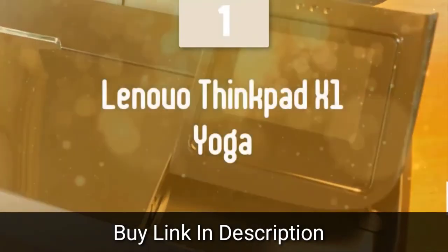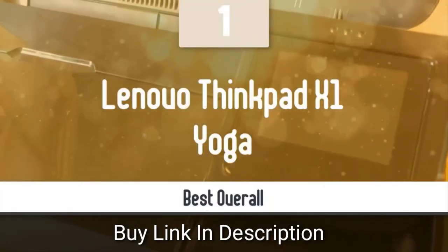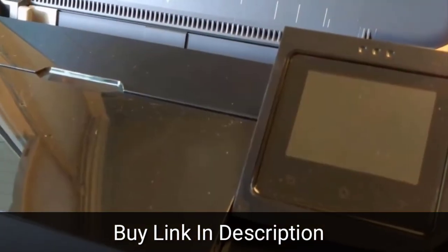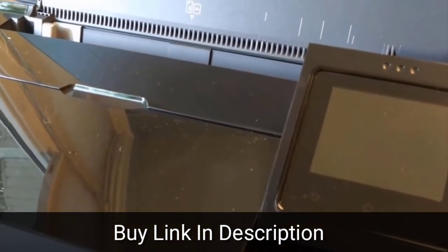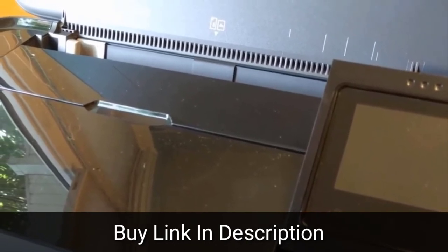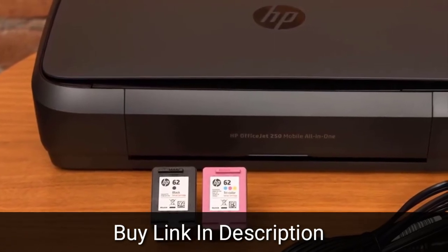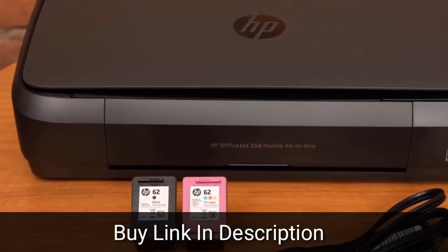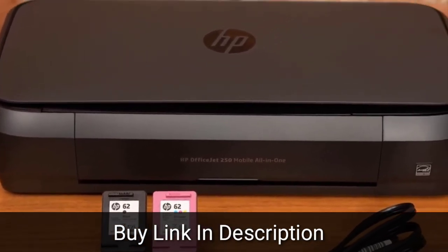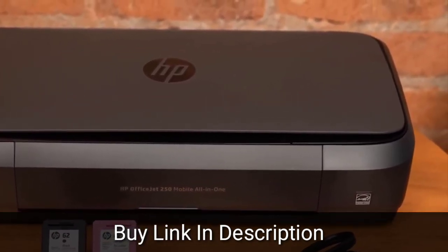Number one: the HP OfficeJet 250. The HP OfficeJet 250 mobile all-in-one printer is an inkjet that's light enough to travel with, but can copy and scan as well as print. All-in-one printers need not be cumbersome devices yoked to a desktop. The HP OfficeJet 250 can print, copy and scan, yet is compact and light enough to fit into a travel bag and be lugged around with a minimum of strain.